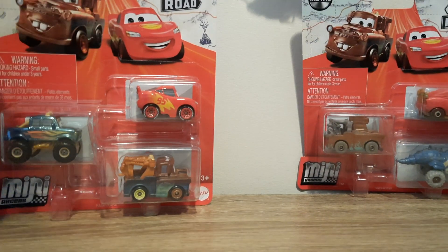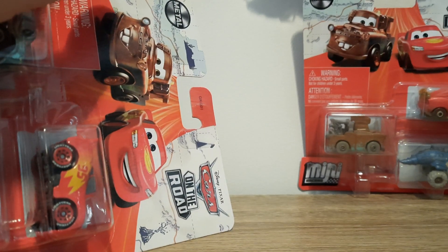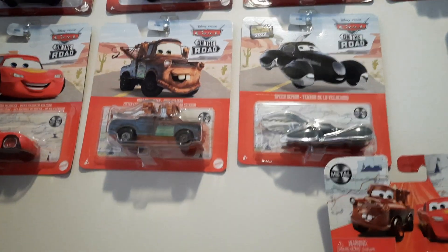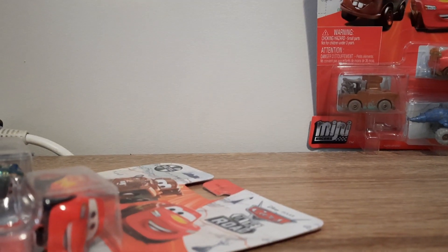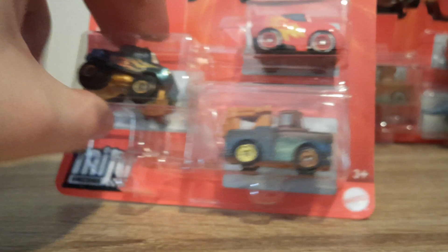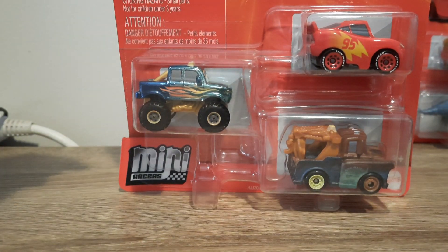We're going to save the best for last, so we'll have a look at this pack first. The card design has changed — it's got Lightning McQueen and Mater instead, and Jax the Storm has been removed. It's got a map design similar to what is on the road singles, like what you can see on the blisters here. Lightning has been changed to its Roadtrip paint job, and there are new pigs and cars on the road.